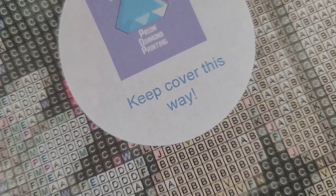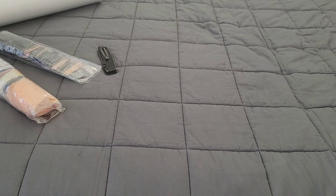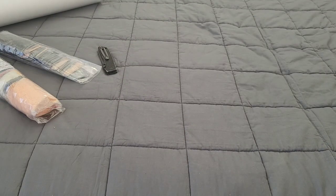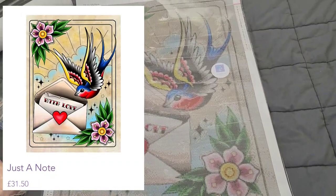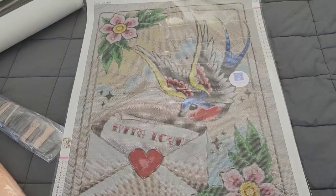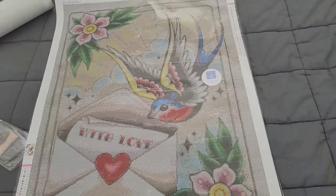We get a sticker that says 'keep cover this way.' That's so smart! For those new to diamond painting, not all plastic on your kit is double-sided adhesive, so if you accidentally take off the plastic and put the wrong side down, it's not going to be good. The sticker tells you which side to keep on. Now, the first kit has an Ed Hardy style look — it's love birds by Michael Gelena, 'With Love.' It's a 50 by 70.